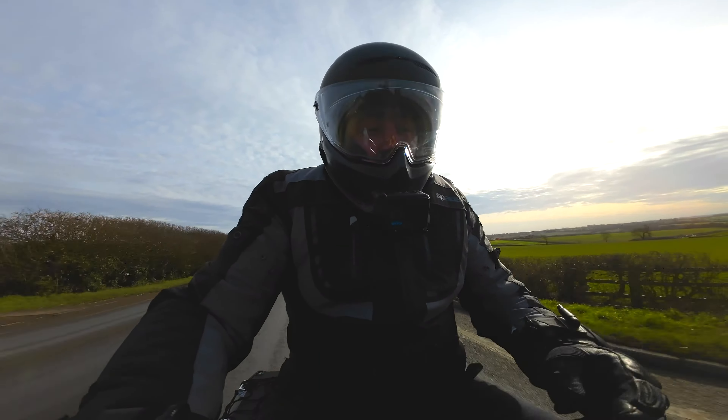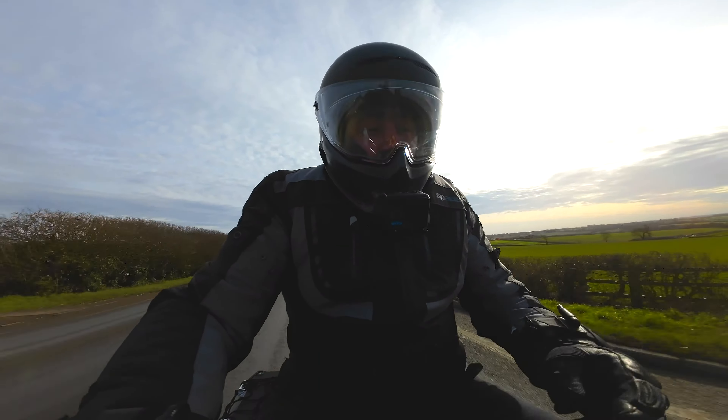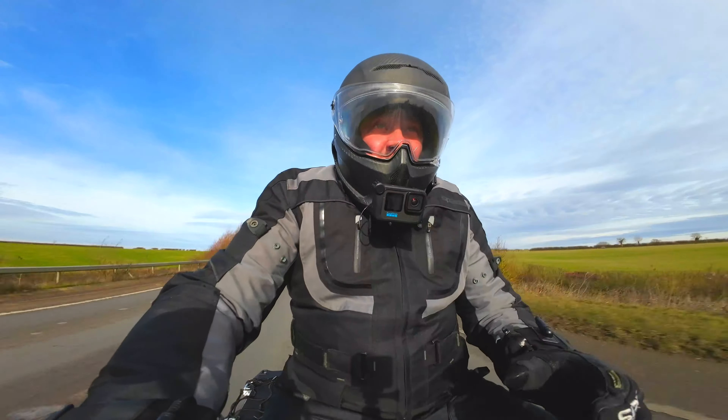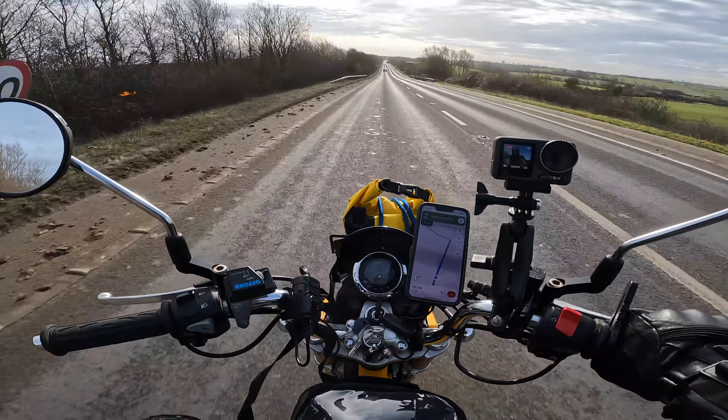So what I'll do is jump on a dual carriageway first, do a little stretch and see what this bike can hold at top speed when fully laden. Before fully laden, I can get about 55 to 60 miles an hour no problem at all. Here we go — this is the A14, a dual carriageway with a speed limit of 70 miles per hour. Let's just see how well she does, laden up.